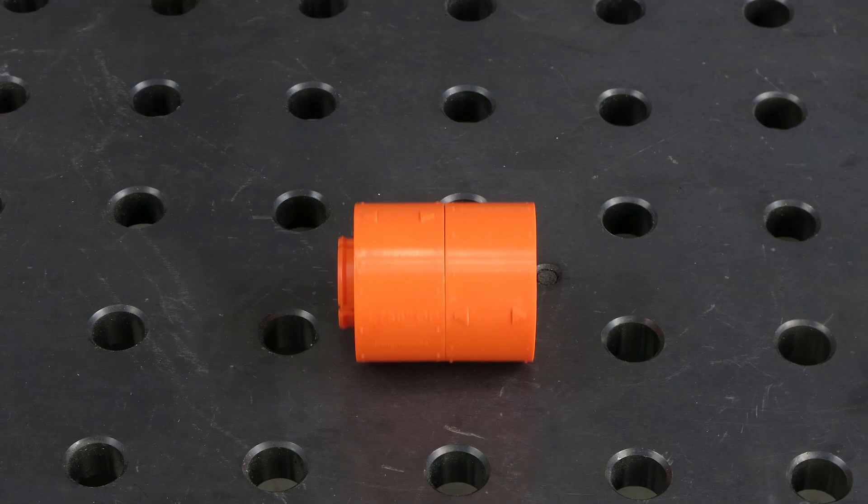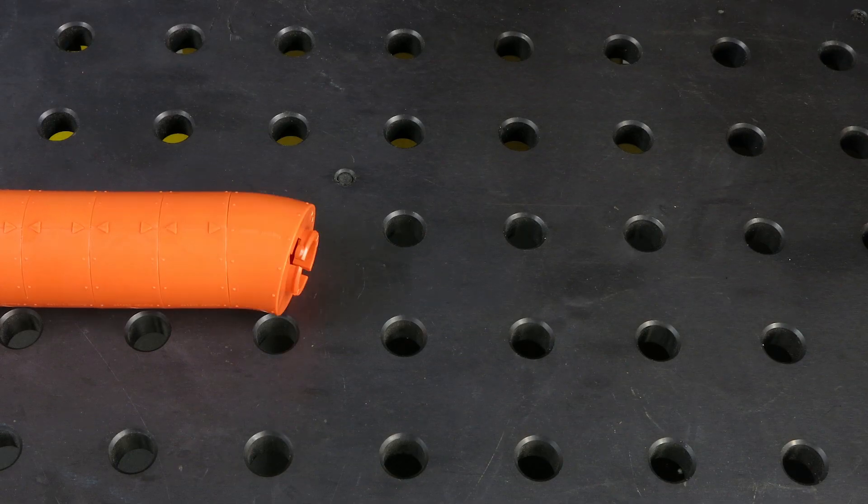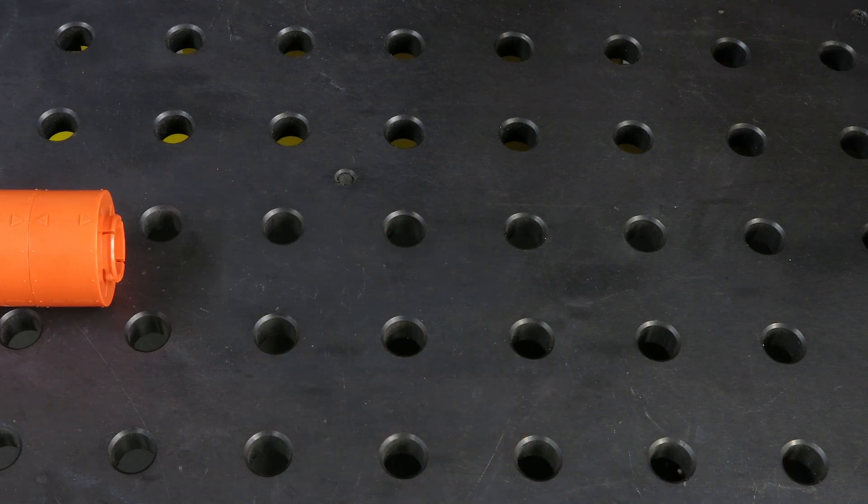Once connected, the blocks can be rotated to any angle until a desired shape is achieved. Models can be optimized for the most cost-efficient design, best performance, and fitment.